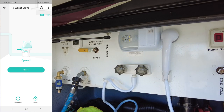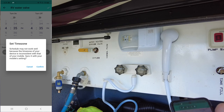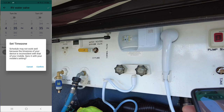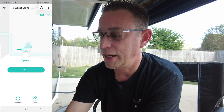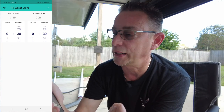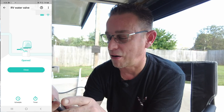You've also got a schedule feature. If I select schedule on the app and hit the plus button, I can set a time zone and schedule for it to stay on. If I knew exactly what time we were leaving, I could set a schedule to turn it off when needed. There's also a timer so you can set it to stay on and then turn off at a certain time. I'm not going to set that now — I'm just going to use it as a simple open/close valve, and it's going to be great for my RV.